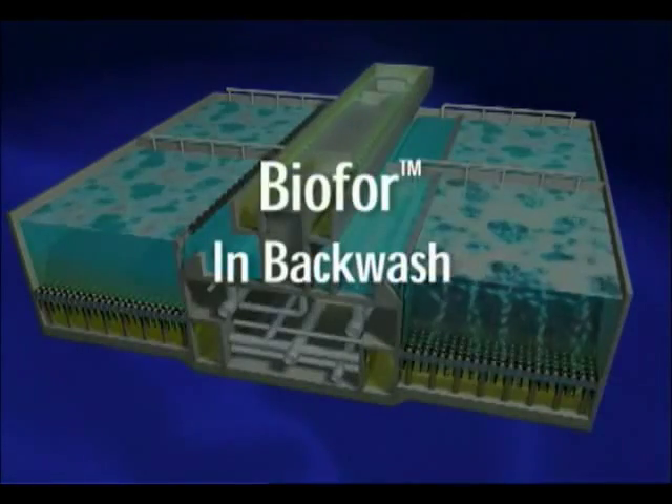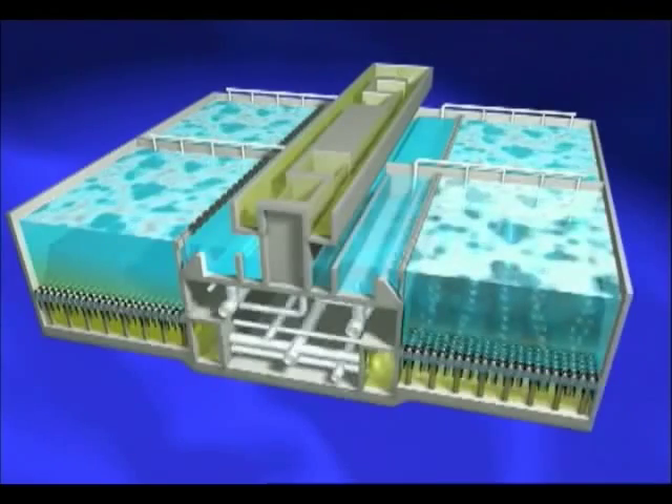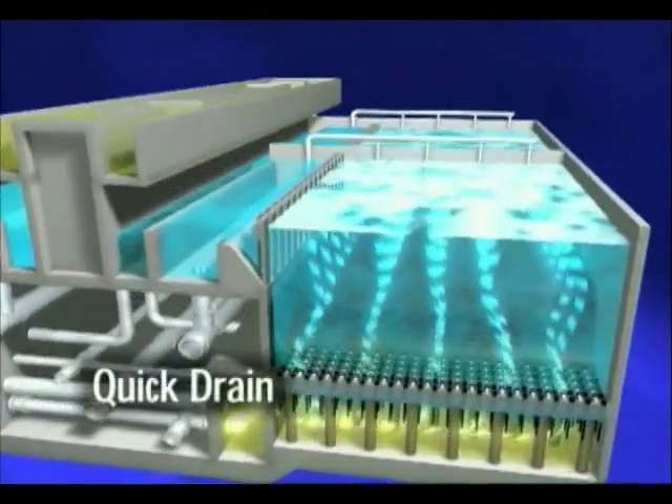Depending on the application, cells are backwashed every 12 to 48 hours. The first step of the backwash is a quick drain.